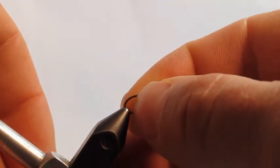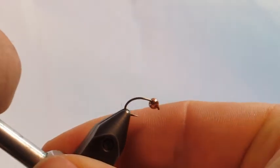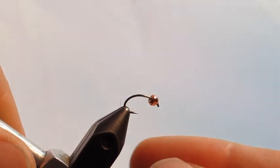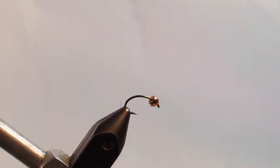Place the hook in the vise securely. Make sure you get enough of the bend in there to hold it nicely so it can't move, but also enough of the point back so that you're not constantly touching it with your thread.